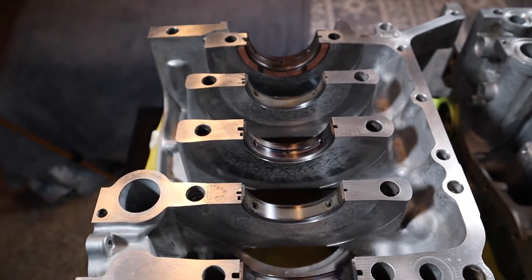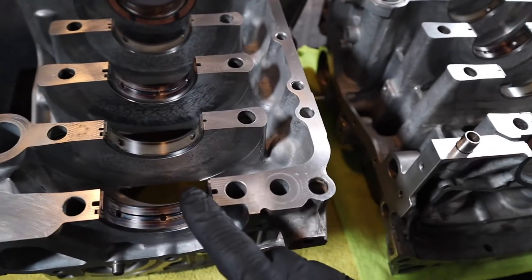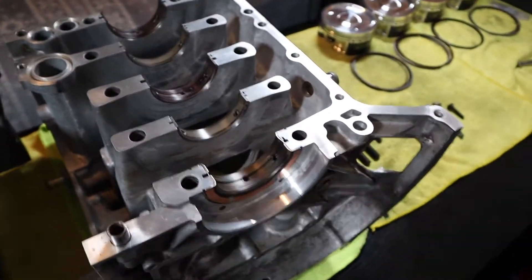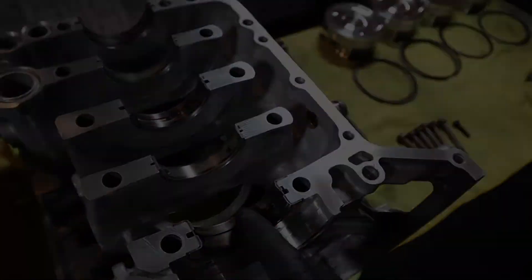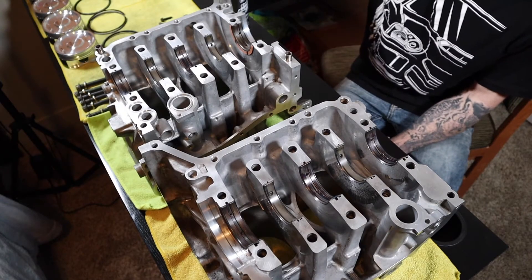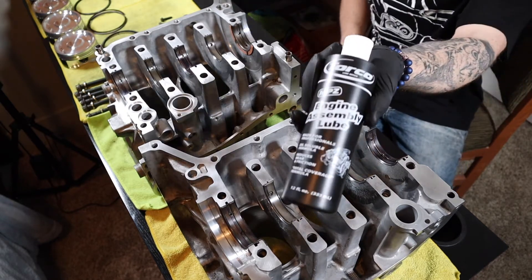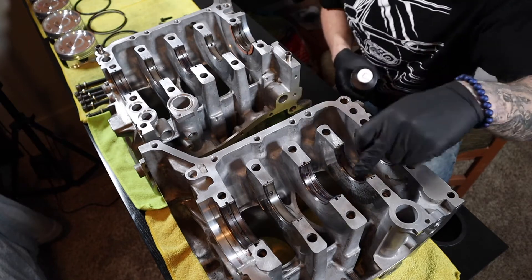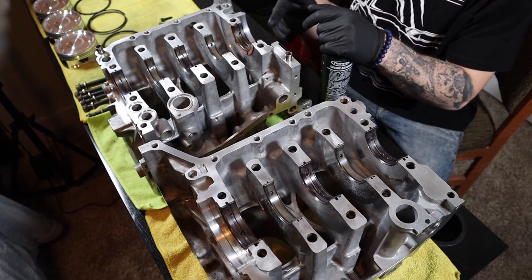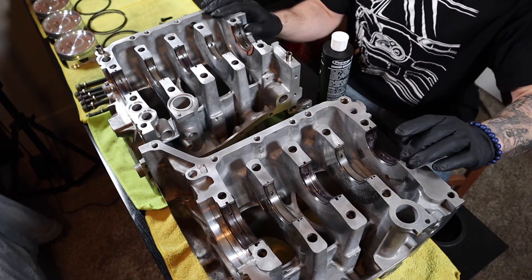Now that we've got the bearings done, we're going to clean off the surfaces one last time to make sure they're perfect. Then we're going to put assembly lube on all the bearing surfaces. Now that all the bearing and block surfaces are cleaned, I'm starting to put the Torco engine assembly lube on every single bearing so that when we slap the crank on it'll spin freely for first engine start.